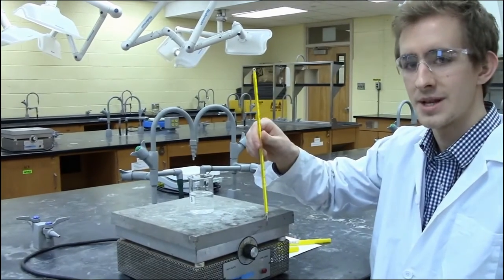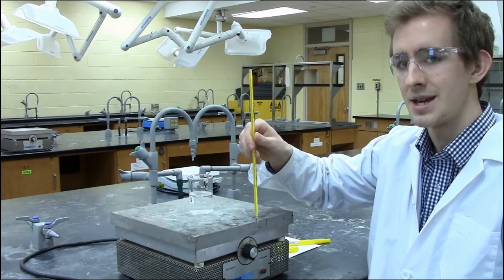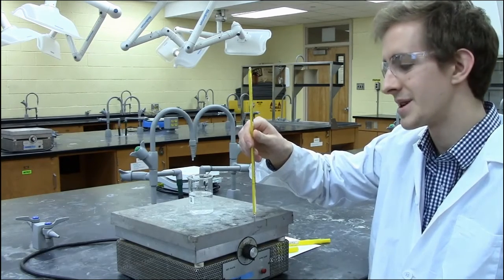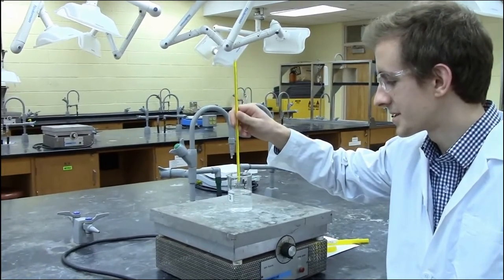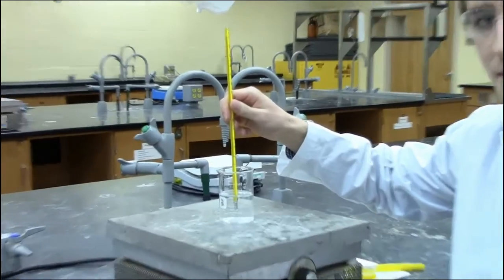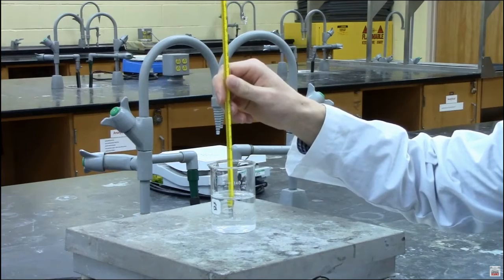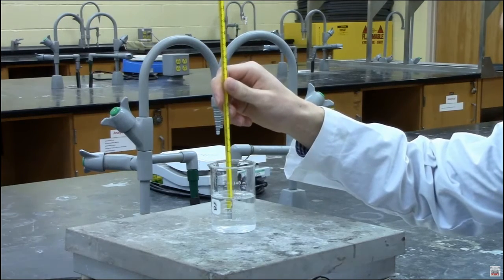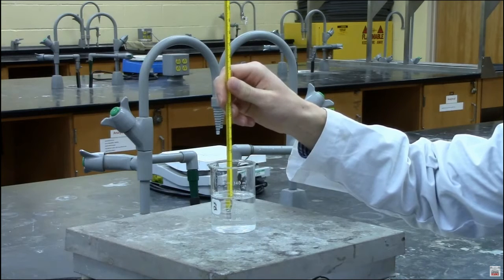When using the thermometer, avoid exceeding its range — do not go over 110 degrees Celsius or under negative 20 degrees Celsius. Make sure the thermometer is actually within your liquid and not touching the bottom of your beaker. In the case that it's on a hot plate, the hot plate and the base of the beaker will be much hotter than the solution itself, which could pose the risk of exceeding the reading limit of the thermometer.